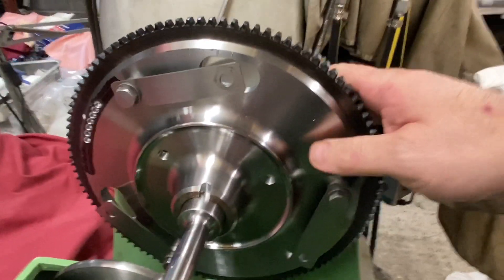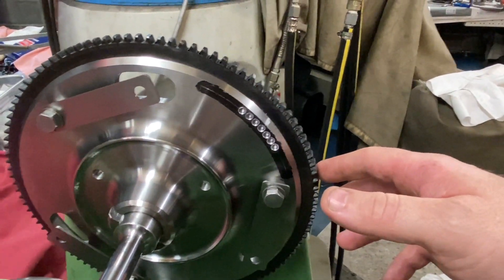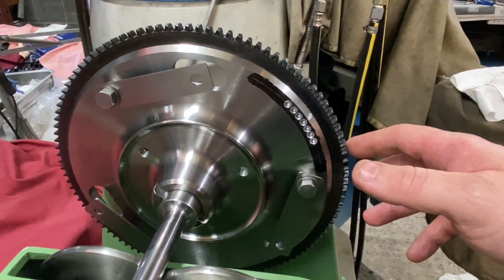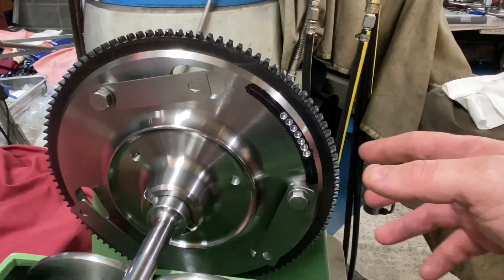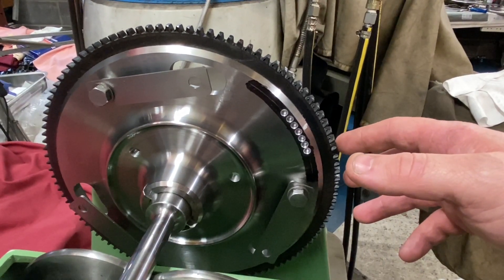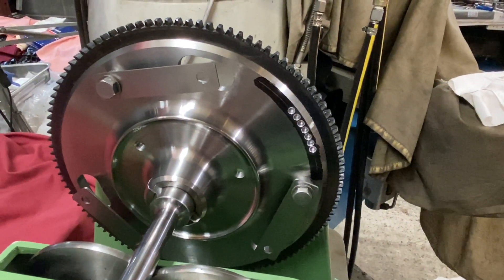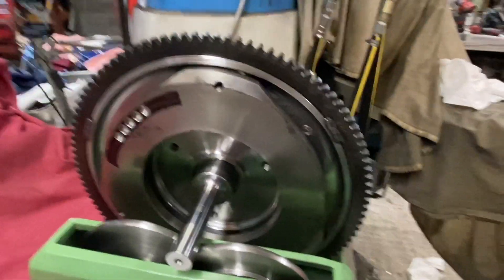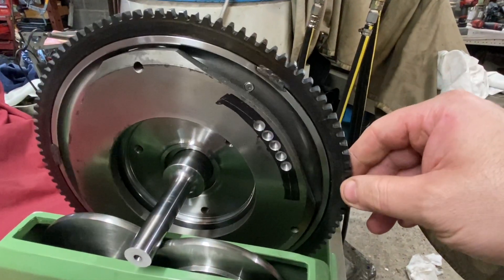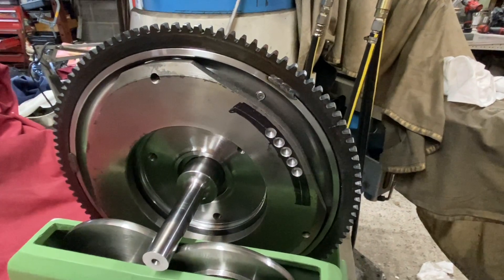Right, second flywheel up. You can see this one's got slightly less holes to bring it into balance — it was a bit closer anyway. There we go, spot on. And the second side of the second flywheel — there we go, we can see that one's now in balance, which is excellent.